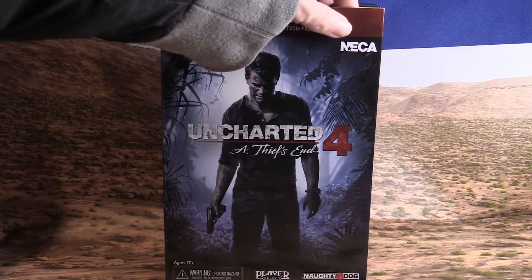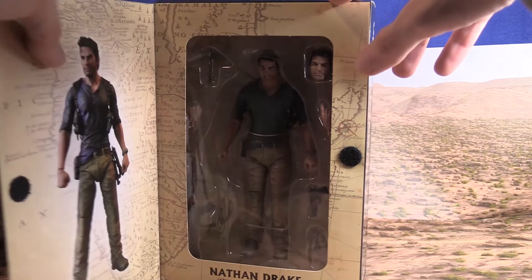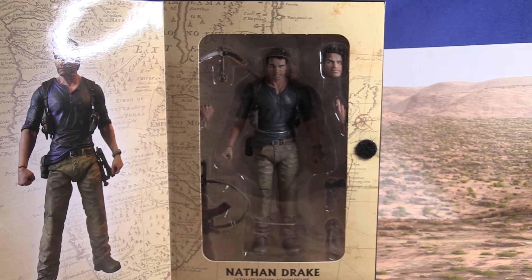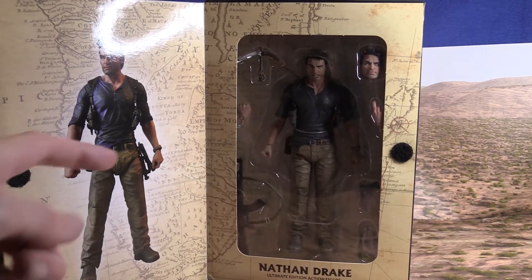What's cool though about this box is that it actually opens up. Now we can see the inside, and there's a picture of Nathan Drake standing right there.